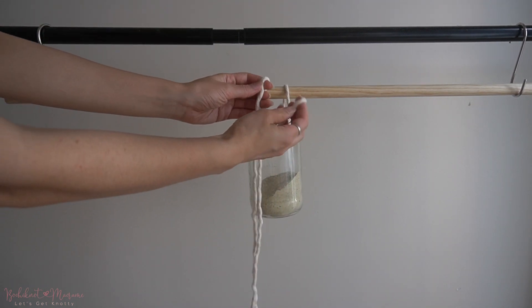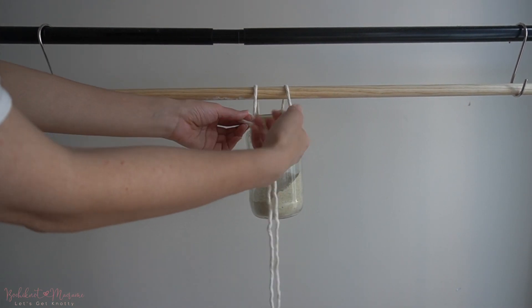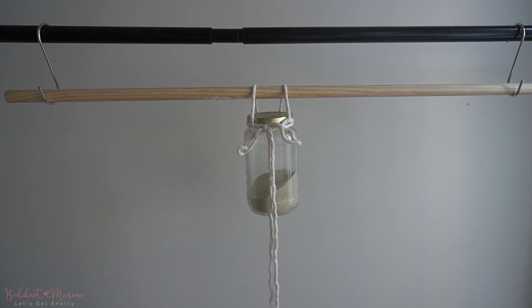I hope you guys enjoyed this tutorial. Let me know if there are other knots that you want to learn in the comment section below, and if you want to check out other knots like this you can check out my Bochi Knot macrame knot series playlist on the channel. Thanks and I will see you guys next time!